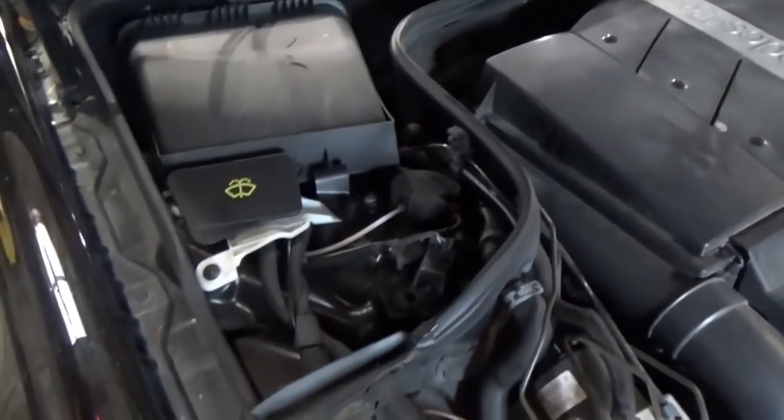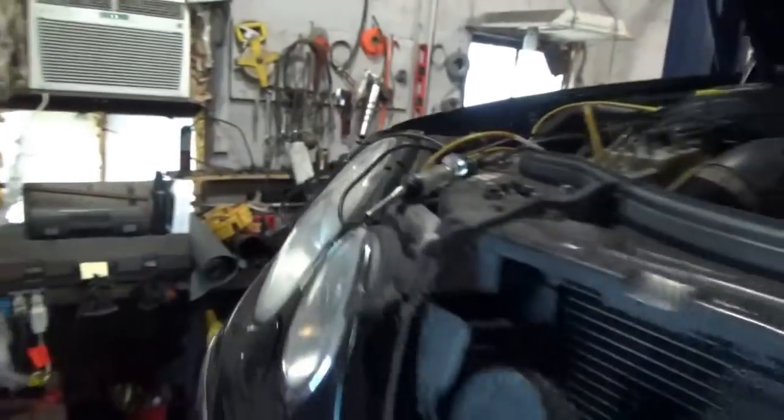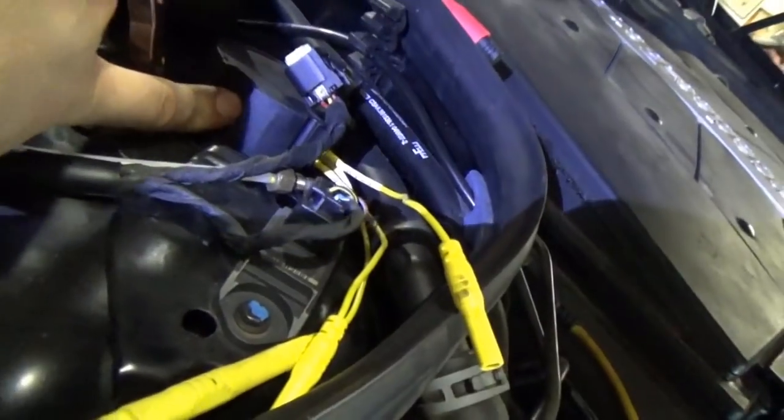We're going to plug in the scanner and play around with it a little bit. So we got the car up in the air, and the best way to check these air struts, it seems, is to manually energize the air valve up here — open it up and then just put compressed air in the strut.